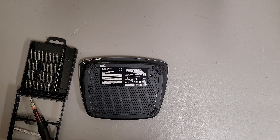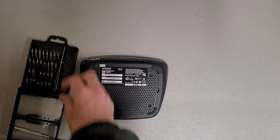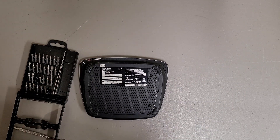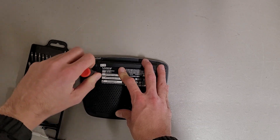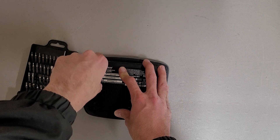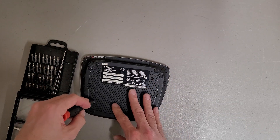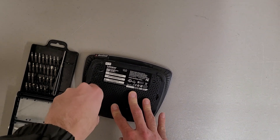This is a teardown of a Linksys Wireless N Gigabit Router WRT310N and I already see a problem. I don't think I'm going to be able to tear this down. It might work. It's not the right tool for the job, but it's the right tool to do the job. Oh no, maybe not on this one though.